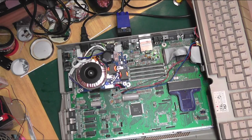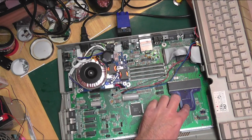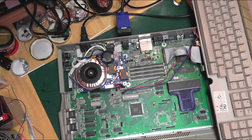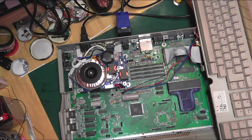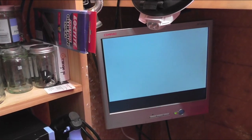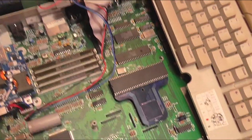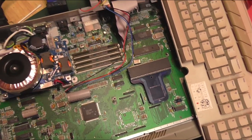We've got power in, the monitor in, keyboard attached, floppy hiding under there, and our adapter is sat firmly in place. Let's throw the switch and see what we get. I've got a green light on the monitor — there we go, perfect — EmuTOS has booted up. That is all looking very appealing; that seems to be doing the job.